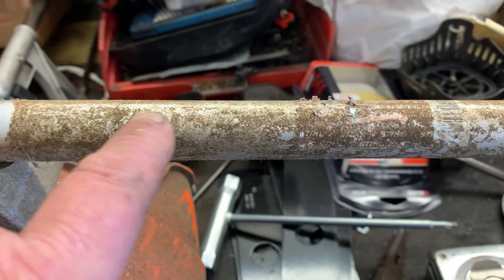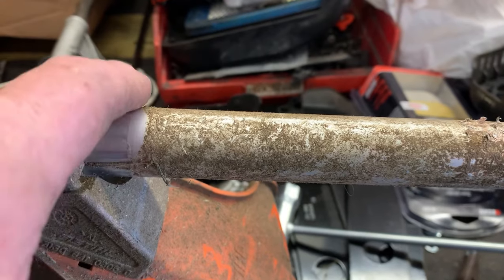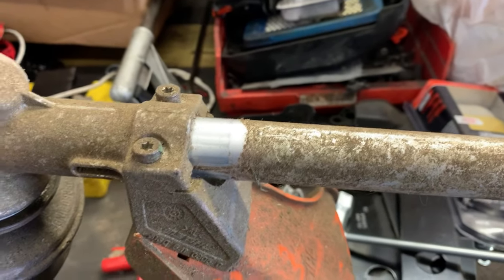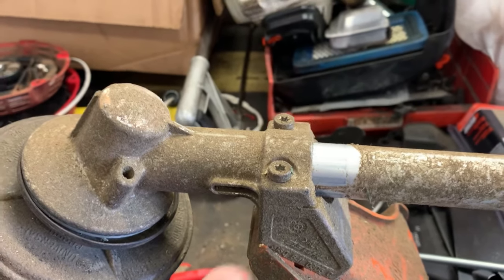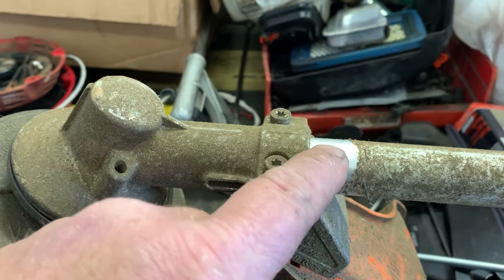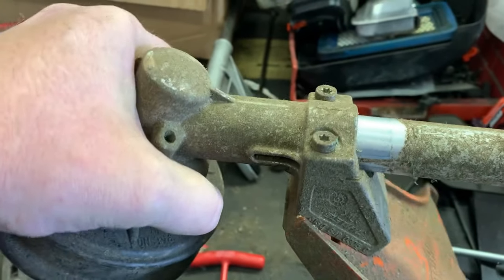Right away we can see kind of what's going on here — see this clean spot? That's a hundred percent, without a shadow of a doubt, this head assembly has walked down the shaft about an inch. What happens is it unplugs itself from the drive cable — it's loose.